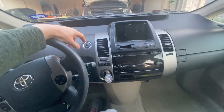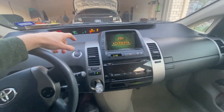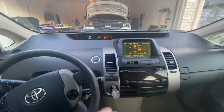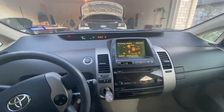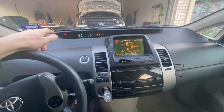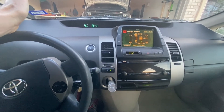All right, here we go. Power, power. Pump, pump. Brake. Neutral. Pump, pump. Park. Pump, pump. Power. Yes — less than 25 seconds.